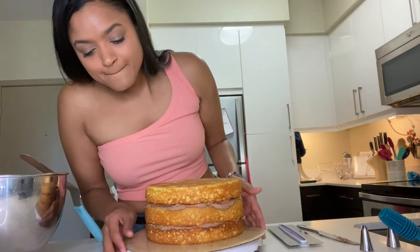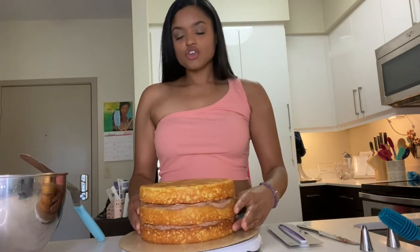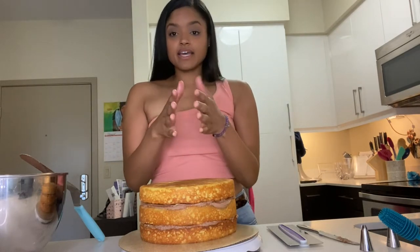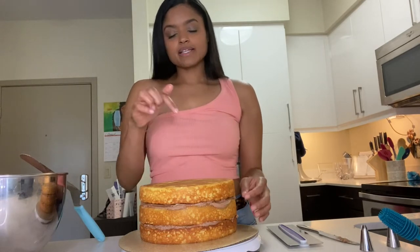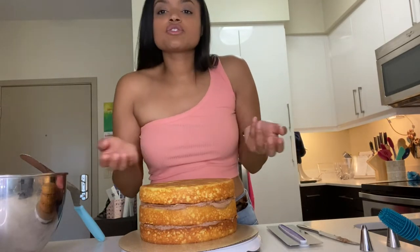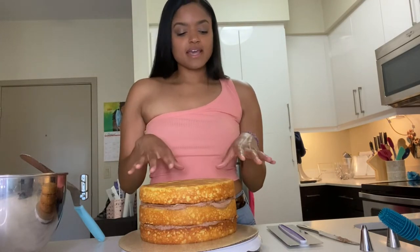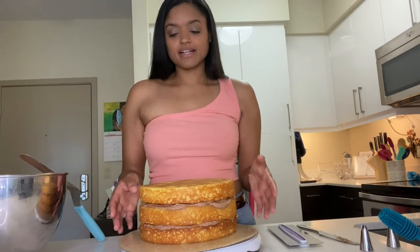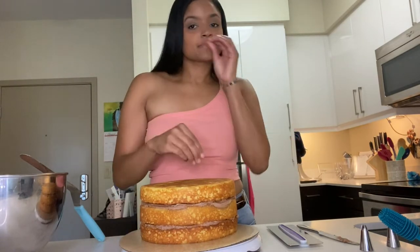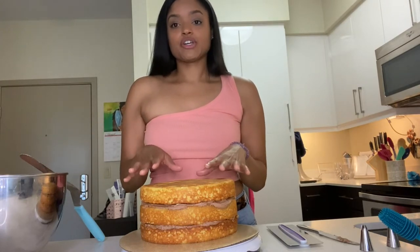When you have really tall cakes, you might want to stick something inside to stabilize them. Also, when tiering cakes, if you were to put a baby cake on top, you'd want to stick a dowel inside to make it strong enough to hold the second cake. But since this cake is just one tier and it's not that high, and it's cold, I'm not gonna bother jamming stuff inside to stabilize it.